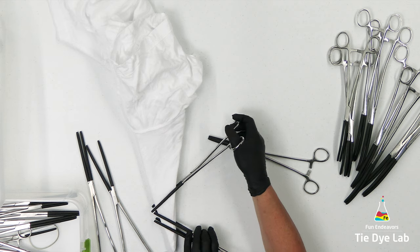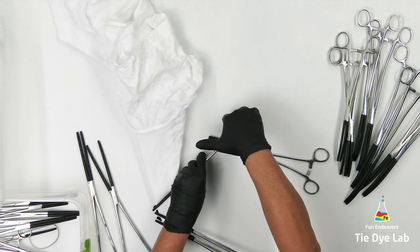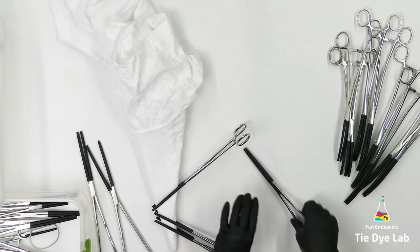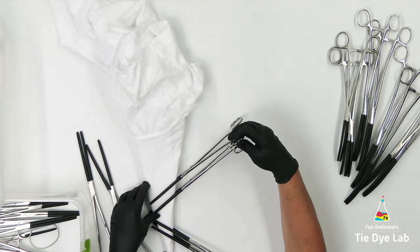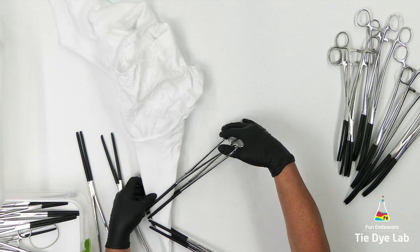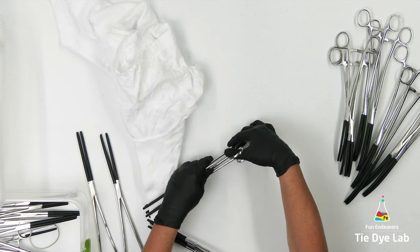One of the fun things about using hemostats to make mandalas is you can just experiment with the design. For this shirt, I'm going to use pairs of hemostats and place them on the shirt in a diagonal manner.